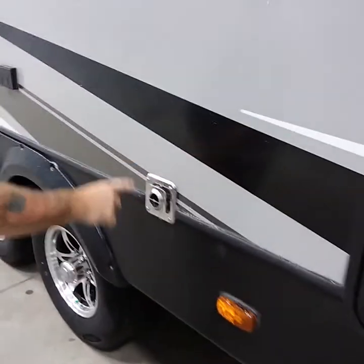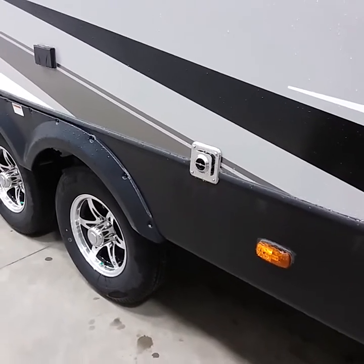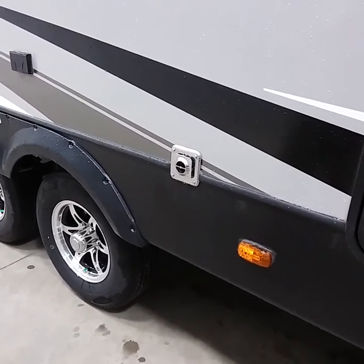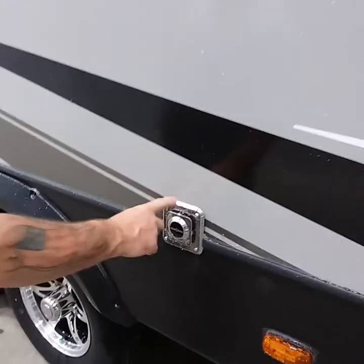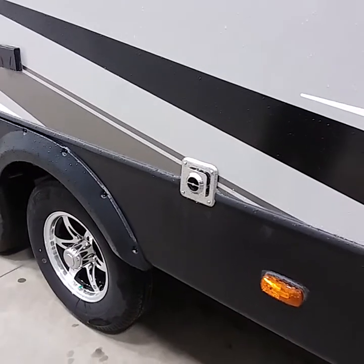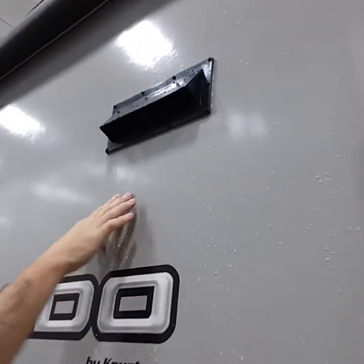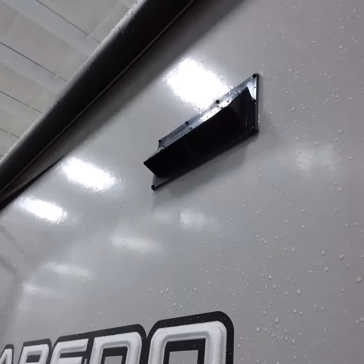You do have a vent here — this is the exhaust for your furnace. Don't block that with anything, for the simple fact you don't want to burn anything down or catch anything on fire. They do make screens for these as well as the water heater to keep the bugs out, mice, and all the other critters. There's also a ventilation vent over the stove area so when you're cooking you can ventilate the air out.